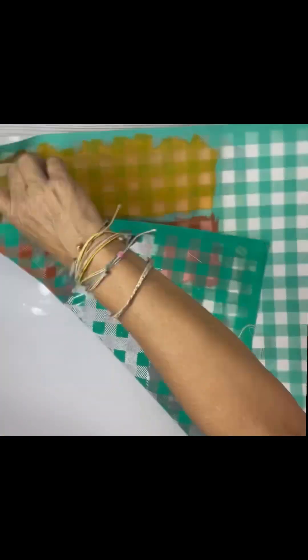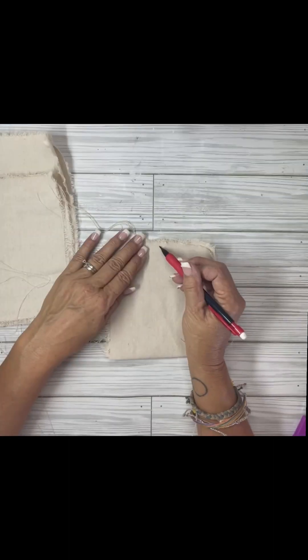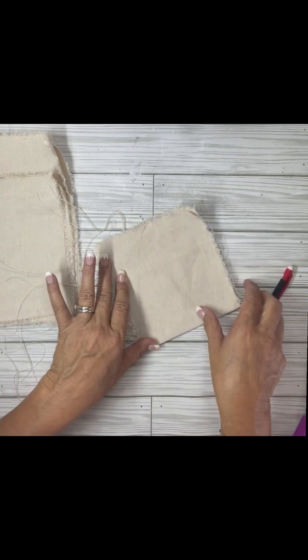I did put a cart link with the transfer and the colors for you, so you can find it in the description if you're interested.